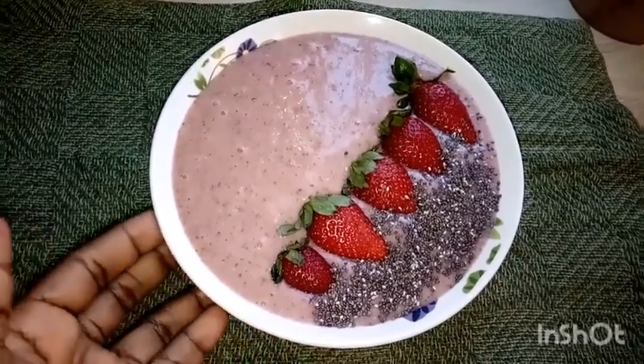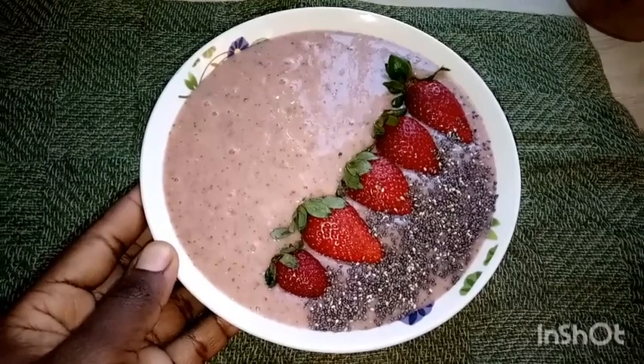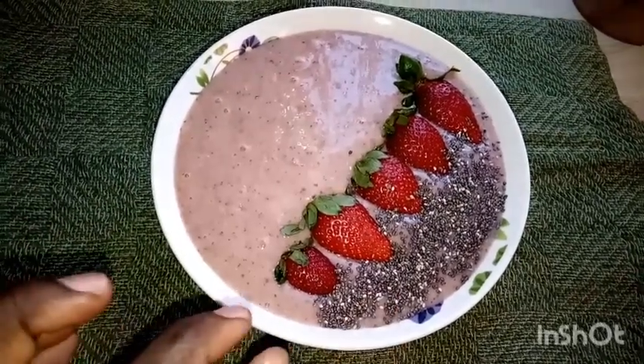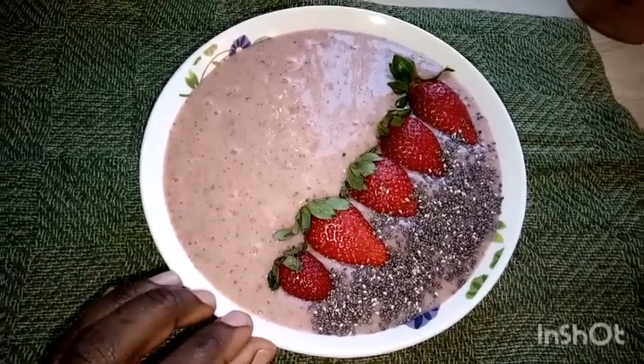Here we have decorated our smoothie with some strawberries and chia seeds. You can choose to add some more banana as well.